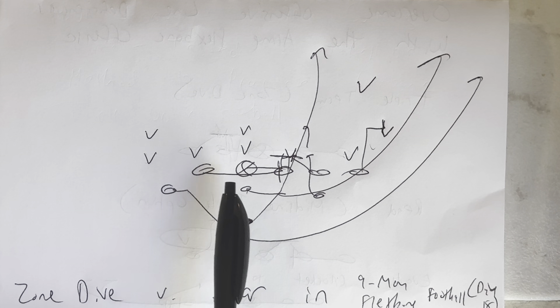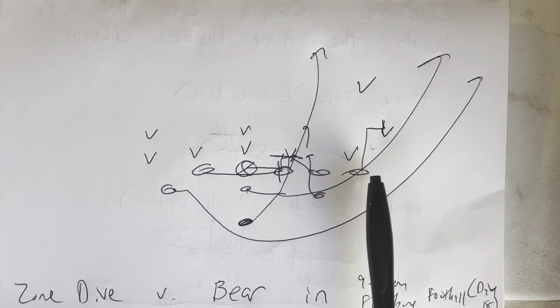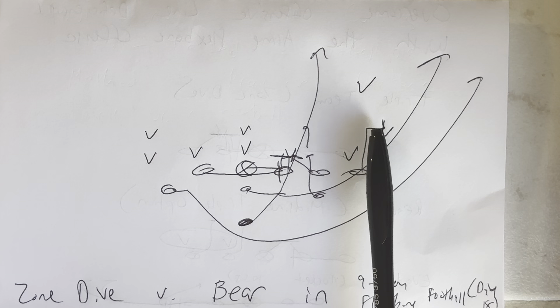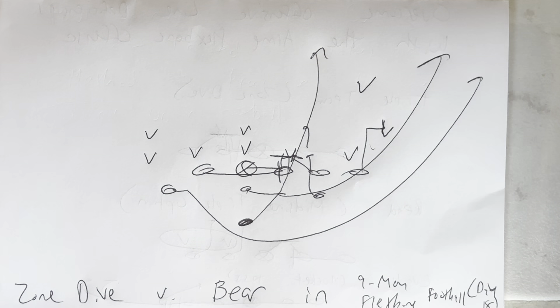Backside end will run behind the center and then block the center spine, which cancels the backside A gap. Playside end will step with his left foot first, climb up the field with his heels past the heels of the D gap defender, then anchor down with his right knee, right hand, four-inch eastbound steps.